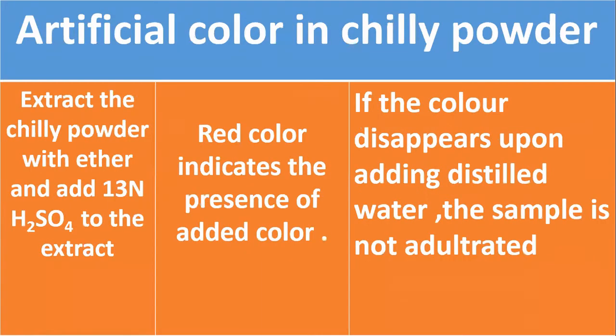Your chili powder may contain certain artificial colors that can be identified using 13 normal sulfuric acid. The extract of chili powder is prepared using ether, and 13 normal sulfuric acid is added to this extract. A red color indicates the presence of added color. If the color disappears upon adding distilled water, the sample is not adulterated.